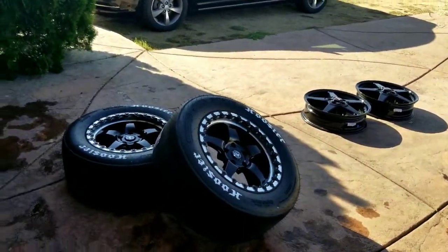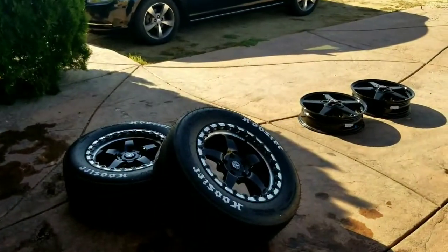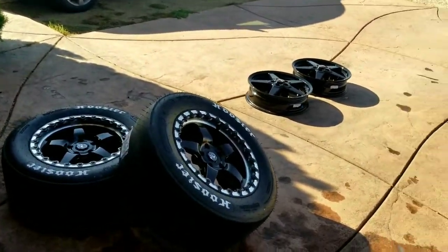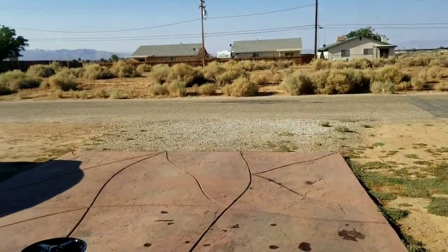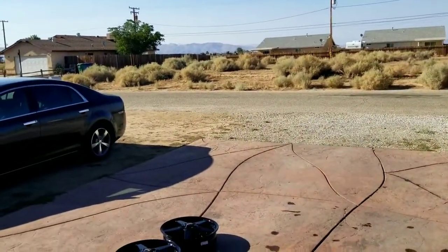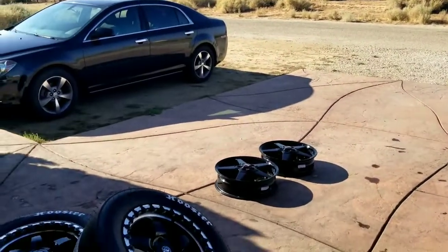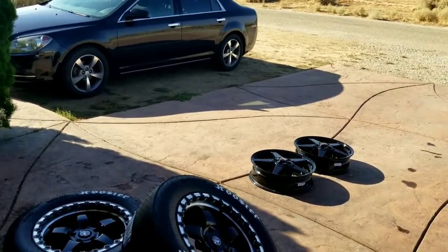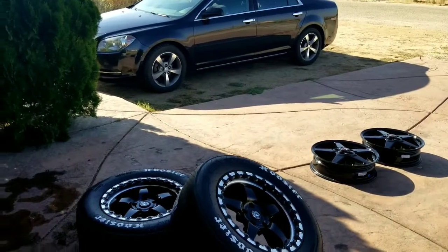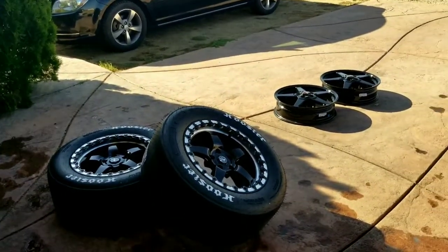Time to throw them on. I want to see how they look and get some pictures. We will do some 0-60 testing — we got to see how they stack up compared to the ET Street R's. But it's like 110 degrees outside, so I don't think it'll be very beneficial to just go out there and overheat the car with all that heat soak. I'll overheat myself too. So we're going to throw them on, probably get a couple cool pictures, and then later tonight we'll go out for some 0-60 testing.